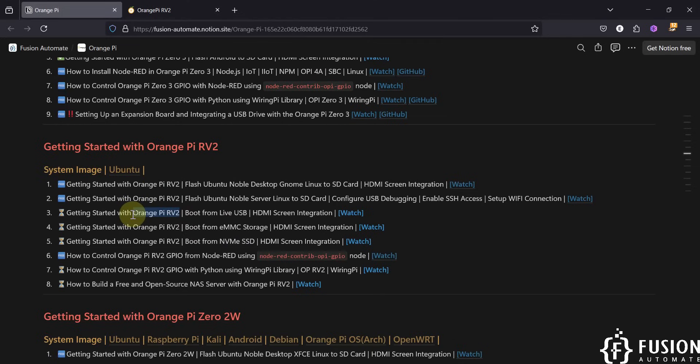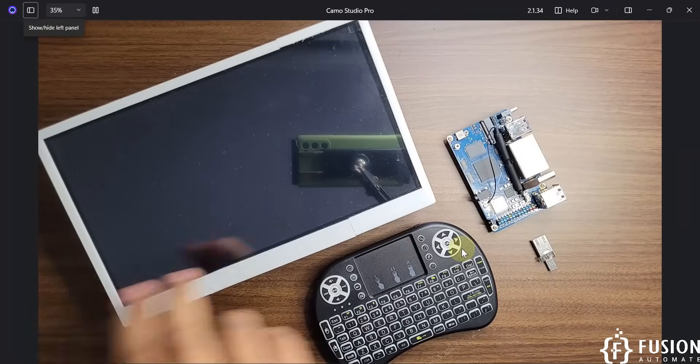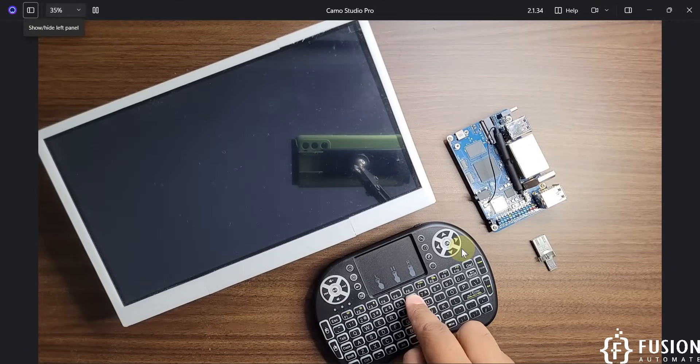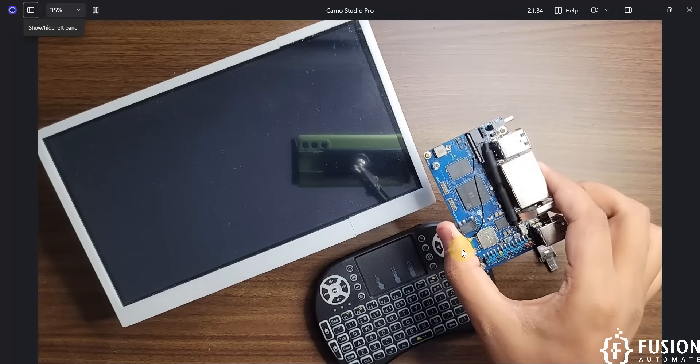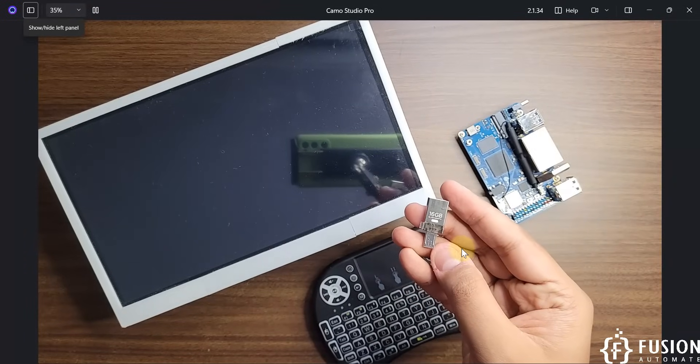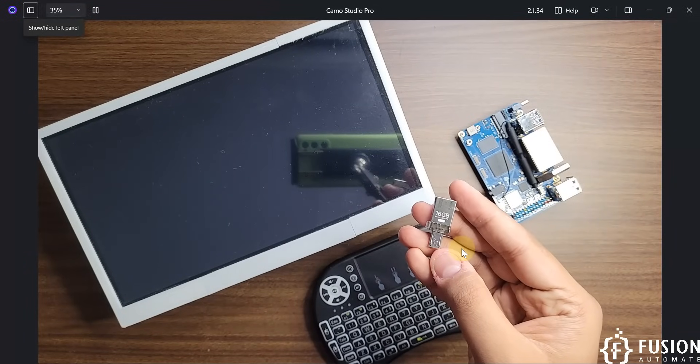I think this is kind of the first single board computer which supports this capability. I'm not sure any other board is available that can directly boot from a live USB. Here on the camera you can see I have a 10.1-inch HDMI display, a Bluetooth USB keyboard and mouse, and the Orange Pi RV2 single board computer with 2 GB of RAM.